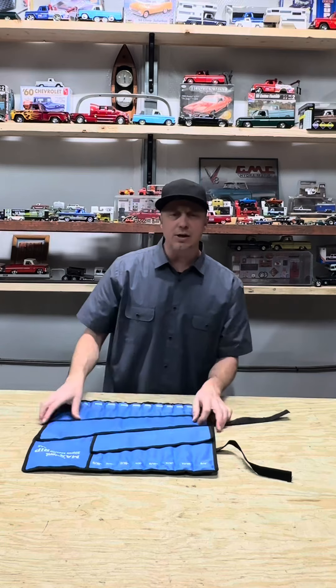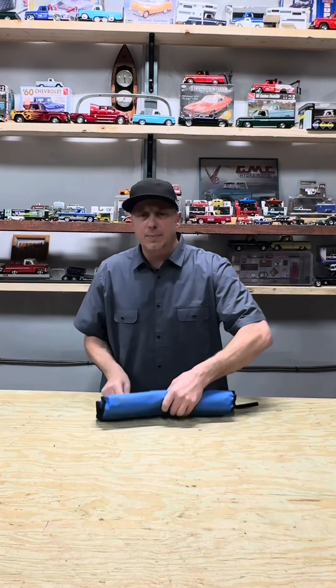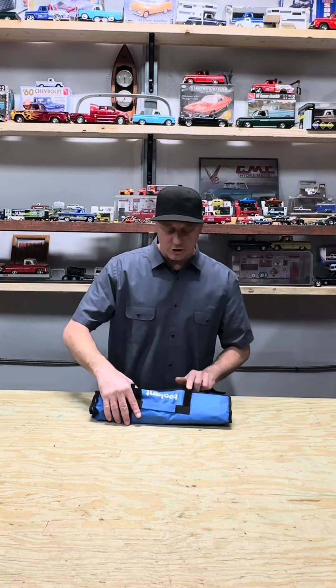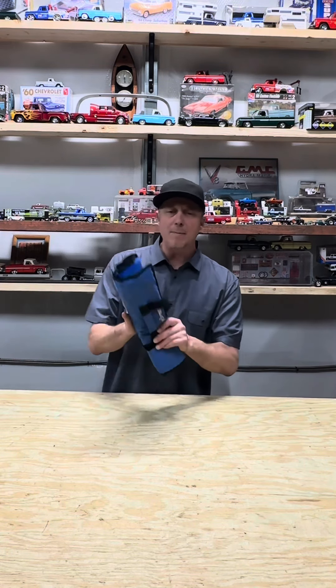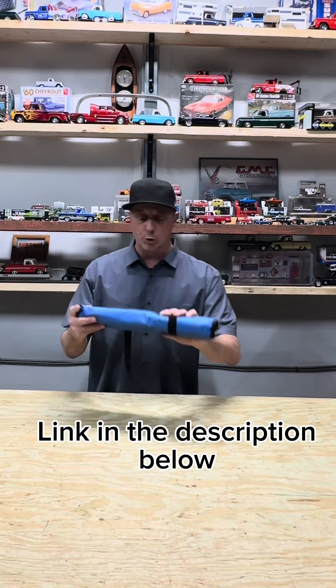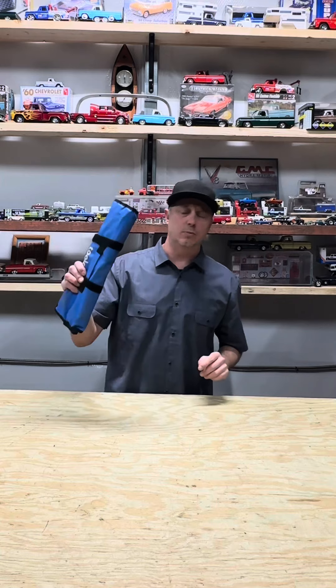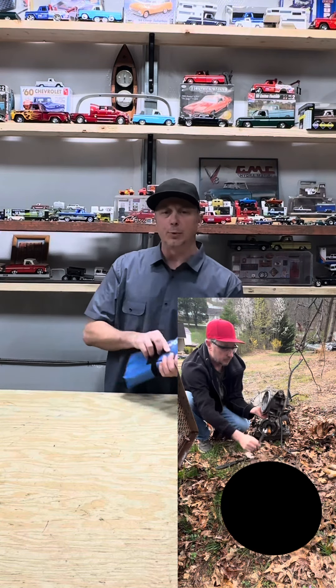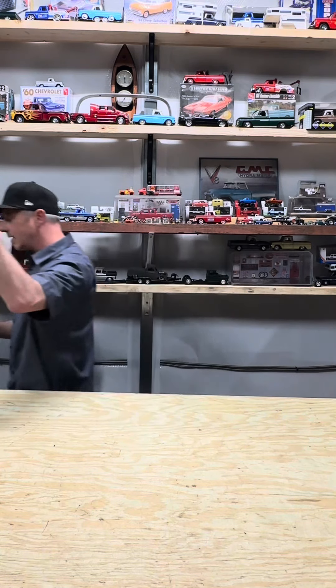At the end of the day, it's about getting your wrenching done, kicking your feet up, and enjoying the day. So while you're kicking your feet up after a long day of wrenching, stop by Toolit.com and look at what tools are available for your style. I'm 100% happy with these tools and I do approve them. I'll put a link in the description below for easy access. Thank you, Toolit. Thank you, guys.